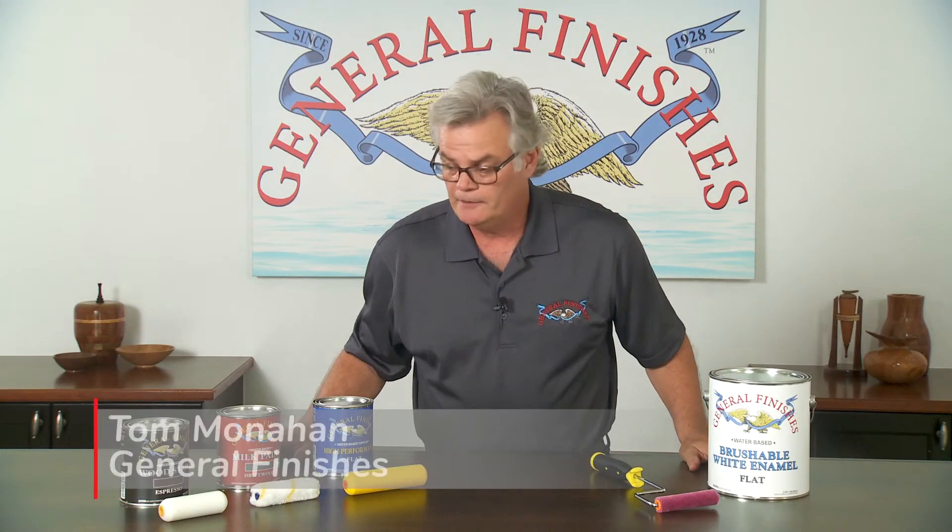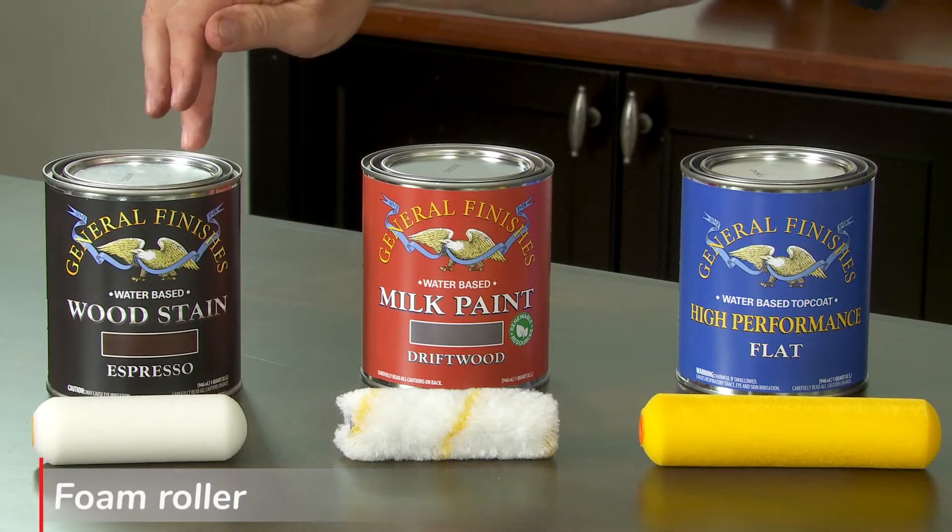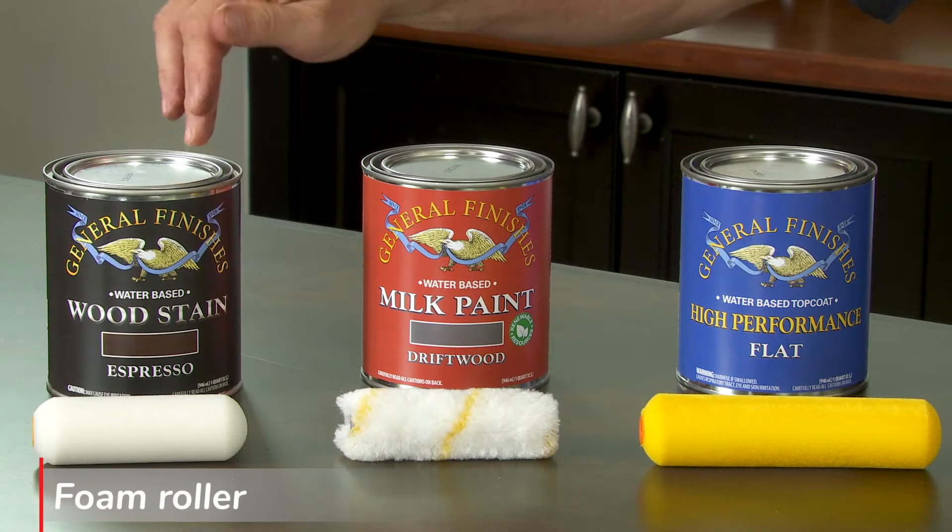We have a tool tip for you today about the different types of rollers. This is a foam roller, and it works really best with stains because it'll absorb a lot of material. So if I'm doing a tabletop, for instance, I could roll it on.